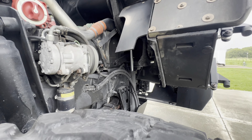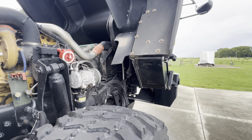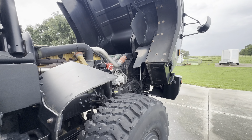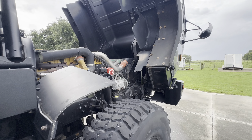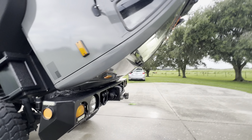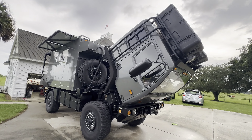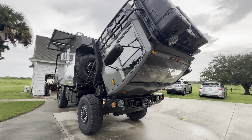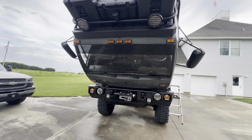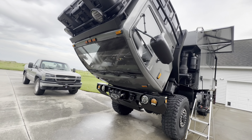That's the hydraulic ram that lifts the cab. All right, so now that's lifted. You definitely got to make sure the cab is clear from any objects that might fall into the windshield.